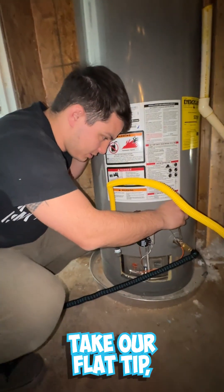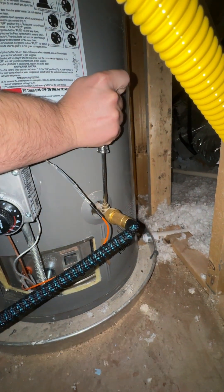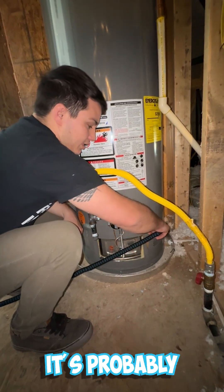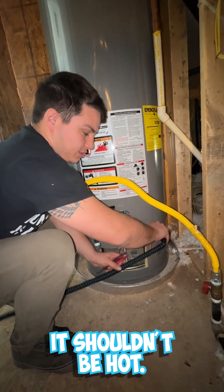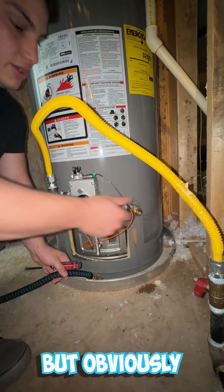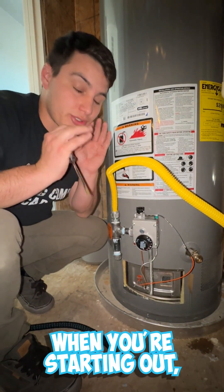After we're finished draining, we're going to come back over here, take our flat tip screwdriver, and turn that back one quarter turn to shut off the water coming from the tank. Then we can unscrew our hose — it's probably going to be a little bit warm but it shouldn't be hot. Get that completely unscrewed; there may be a couple drips but it should not be flowing out freely.